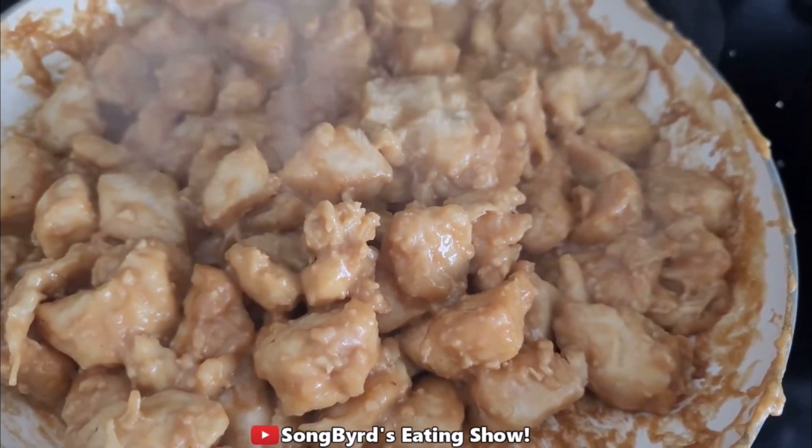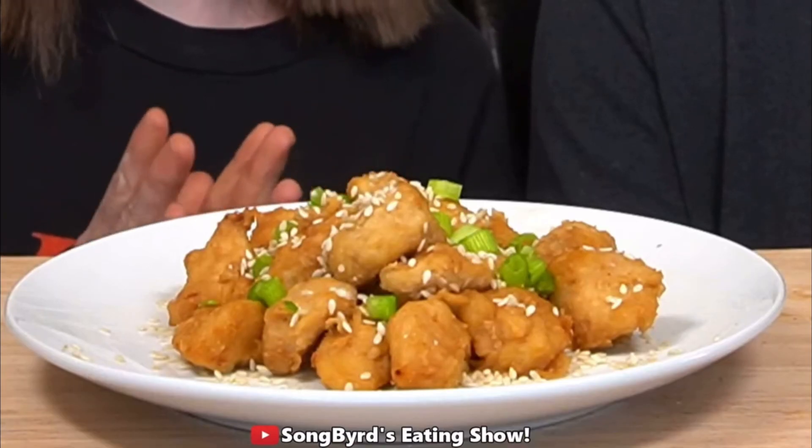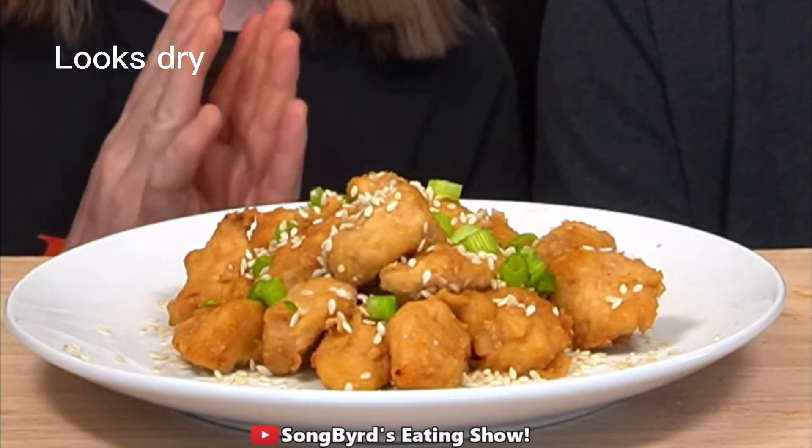We'll be back with you guys soon for a taste test. Hi ladies and welcome back. We are now ready to taste test our peanut butter chicken. I garnished it with green onions and sesame seeds, and we're just going to try it and see how we like it. Bon appétit.